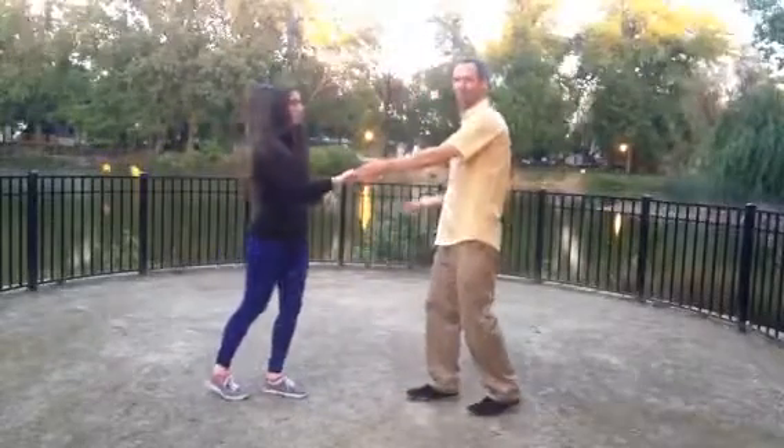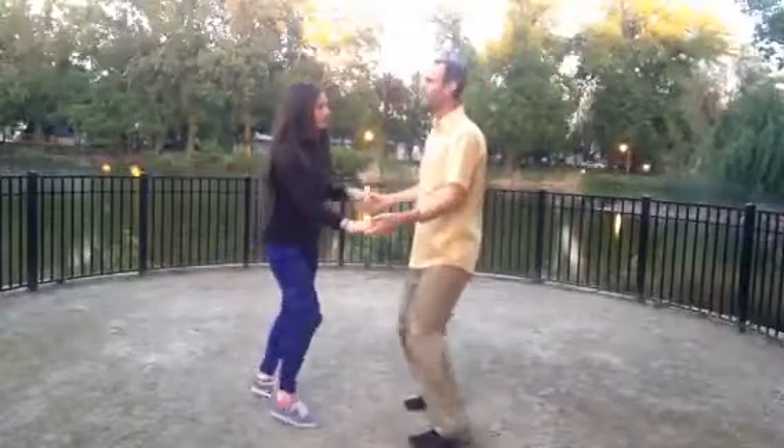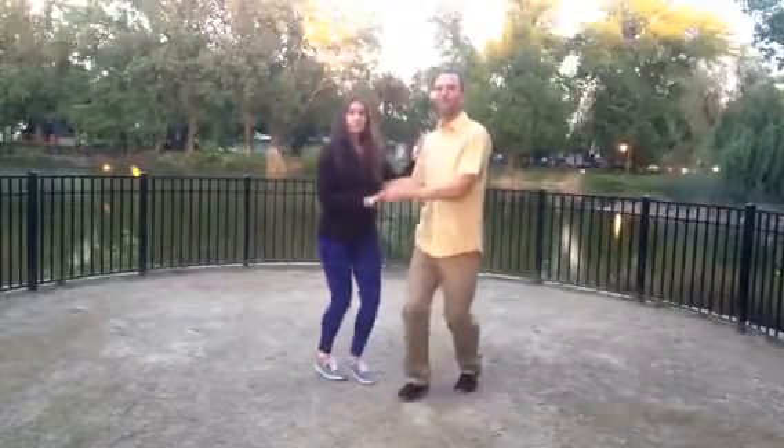Get the hand rope in position: 1-a-2, 3-a-4, 5, 6. Then 1-a-2, 3-a-4, 5, 6 — that was our inside turn. Do another basic, open basic. Link to close: 1-a-2, 3-a-4, 5, 6.